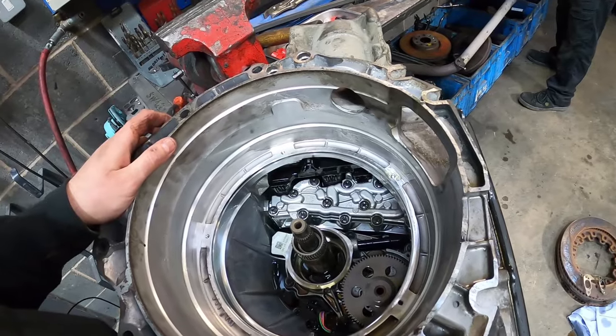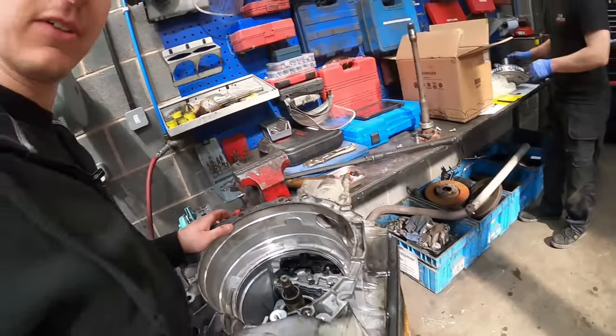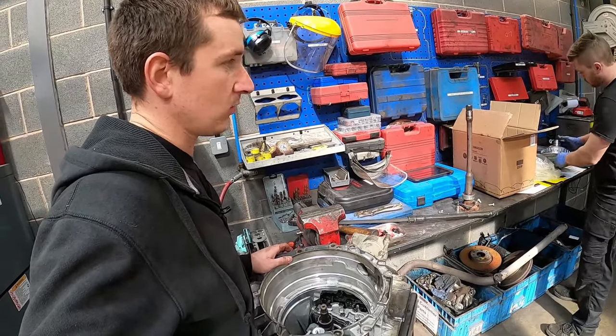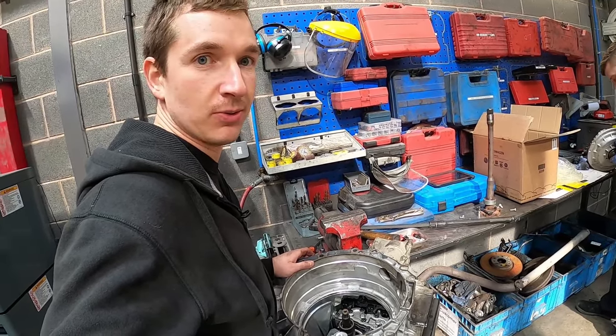We've just realised that the clutch kit has not come with a seal that we should have needed. We'll see if we can reuse it, but for what it's worth it won't be a few quid - we'll probably just wait until we get one. Might end up being tomorrow morning, but we'll see what we can do.